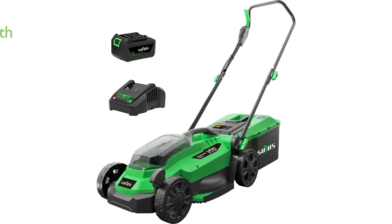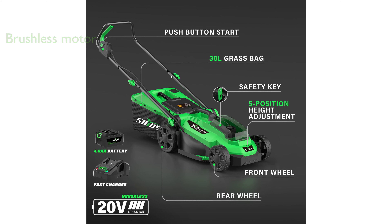The SOYUS 20-volt cordless lawn mower offers a 13-inch cutting width, ideal for maintaining small lawns. The mower features a brushless motor, ensuring a quiet, low-vibration operation while providing powerful performance without the hassle associated with gas or corded mowers.